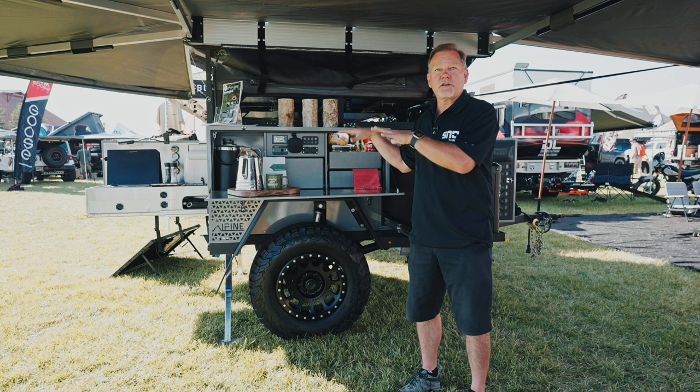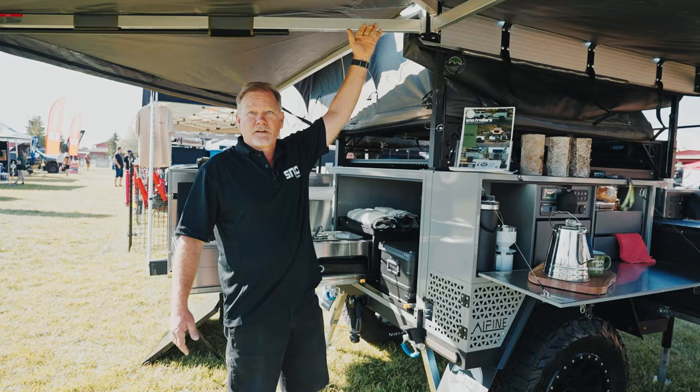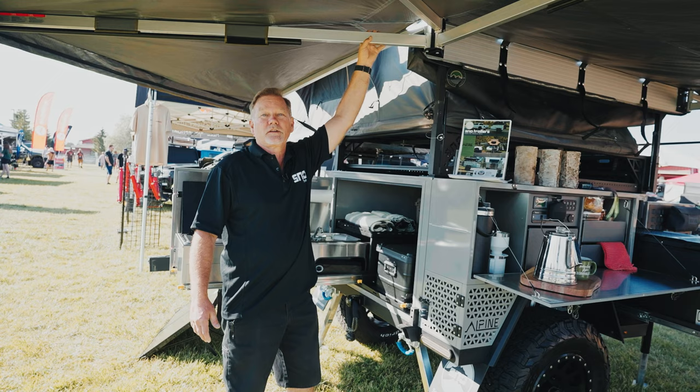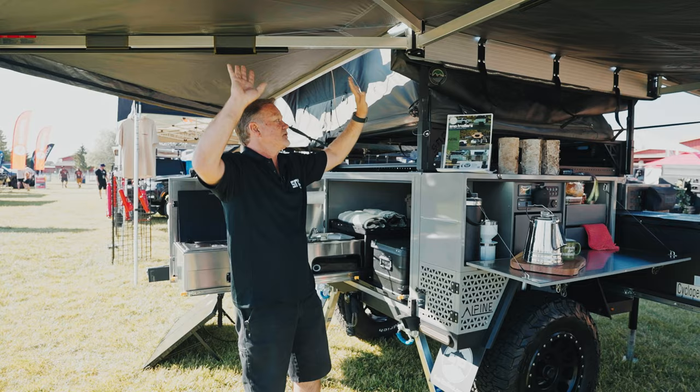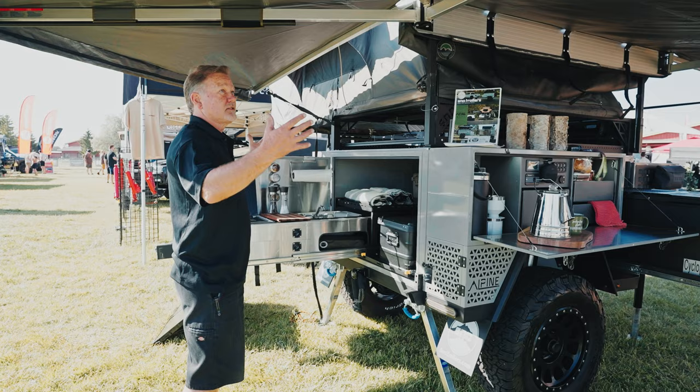Everything's where it should be when you put it. As you come to the backside, you'll see the extreme height we have here. One of the cool things we wanted to do is give an awning with as much height as possible, so we did a very simple gas-assist lift system. This allows a 6'7" gentleman to get under here and clear without having to duck, giving you a real sense of openness and a spacious area.